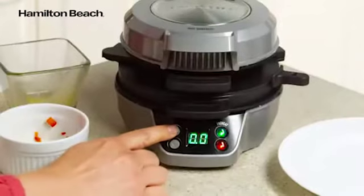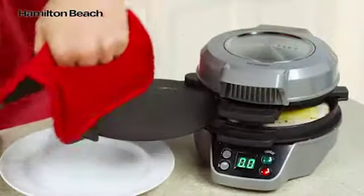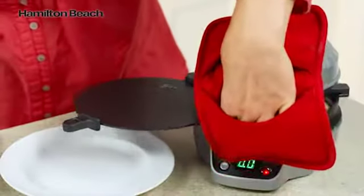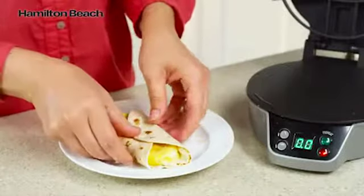Close the lid and set the timer for four to five minutes. When you hear a beep, slide the egg cooking plate to the side and lift both rings, then remove. Fold sides in and enjoy.